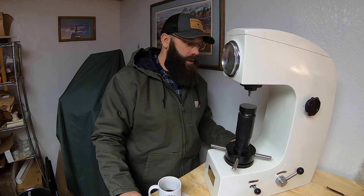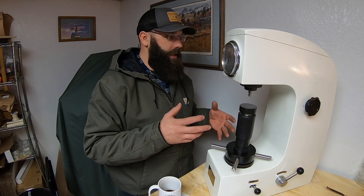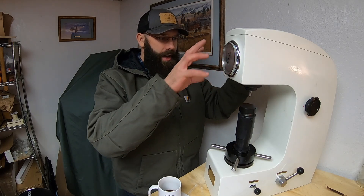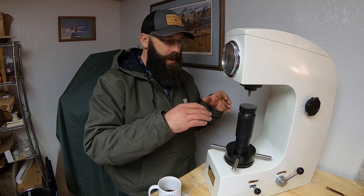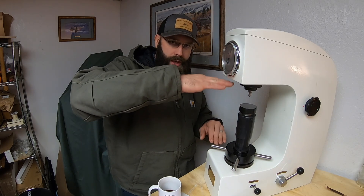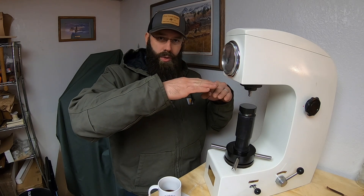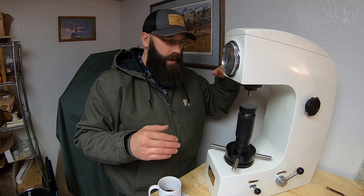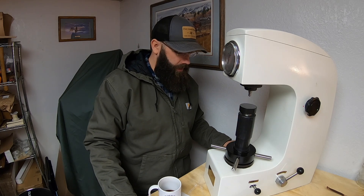That measurement is where you get the value — the number on your Rockwell hardness test. For example, a knife blade that is 60 Rockwell hardness — that's how it's measured and determined. Simple concept, actually fairly simple machine. It's quite heavy, and the reason for that is it's a heavy cast steel body. It has to be very rigid, because any flex between these two points would greatly affect the reading — it would not accurately determine the actual depth that this carbide, or in some cases diamond, probe indented into the material.